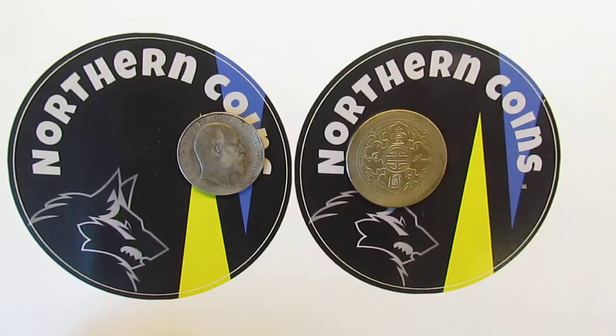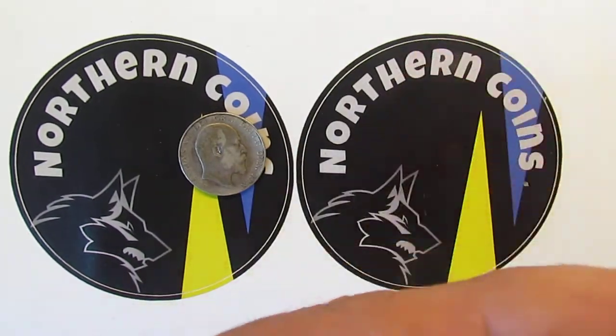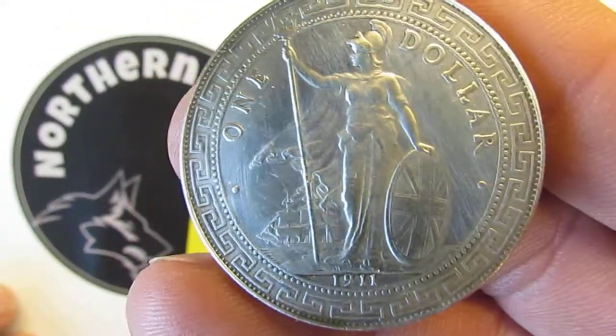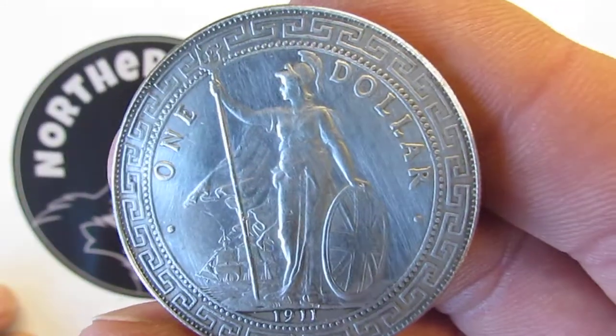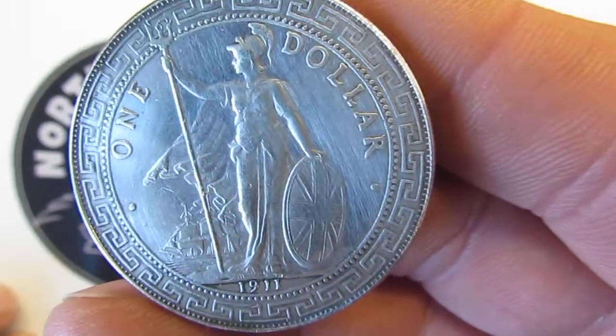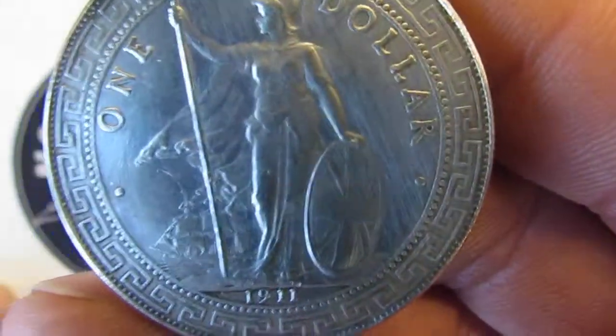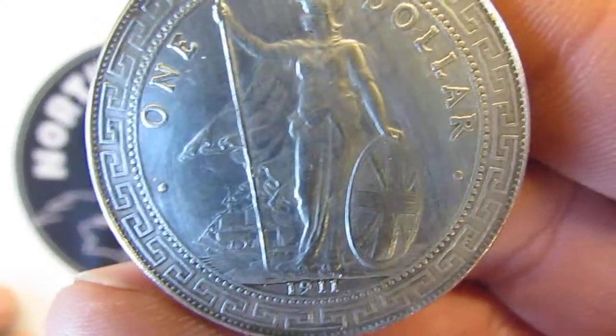This is the main one — this is the British trade dollar. It really is a beautiful coin. It was minted between 1895 and 1935, and as you can see there at the bottom, this one is 1911.